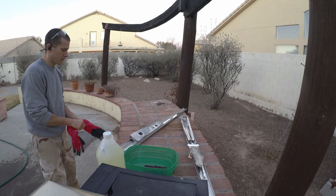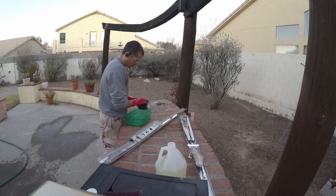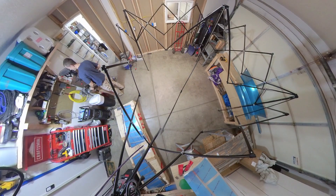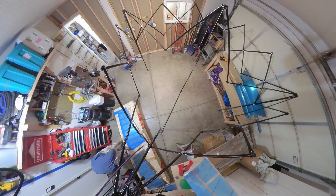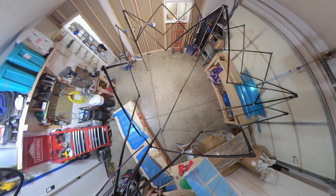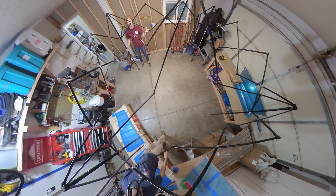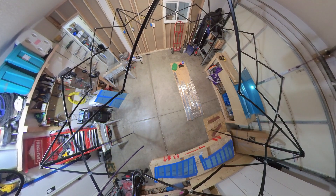Welcome back everybody, thanks for tuning in for another RV-14 build video. This first couple of clips will skip over pretty quickly — pre-coat is mainly just an acid etcher you apply to all the pieces before actually going into the priming, and the whole process is just kind of a time sink but necessary, arguably.